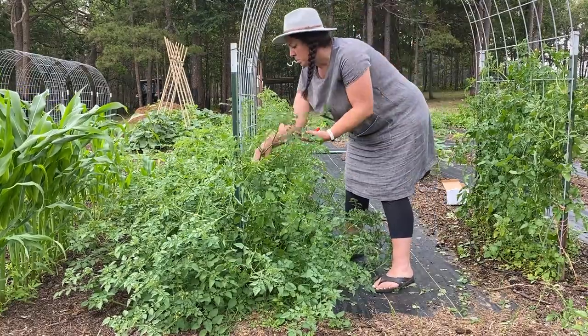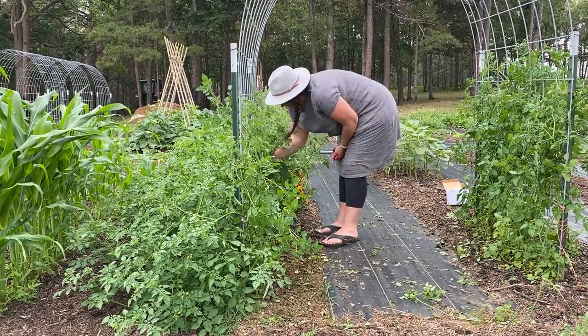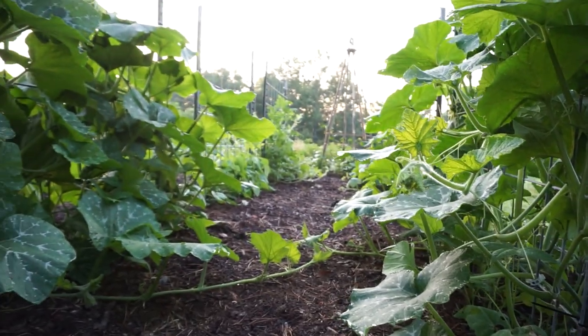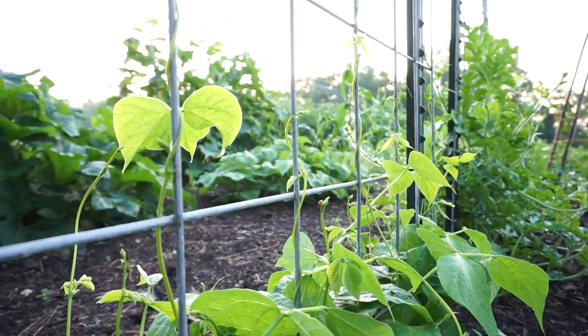I did four cattle panel arches. One has the little currant tomatoes growing up it and they're about to get to the top — I'm curious to see what happens when they meet in the middle. The other arches have watermelon, butternut squash, two kinds of pumpkin slash gourds, and then lima beans and vortex beans on those three arches. Some I planted one thing on one side and one on the other so they have their own side to grow up. The real mistake I made: I planted his lima beans — pole limas — with the pumpkins, and the pumpkins quickly overtook and shaded them out.